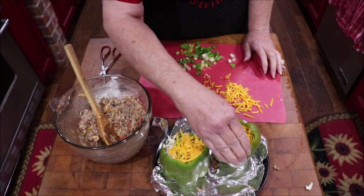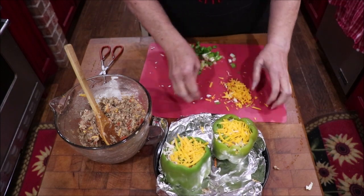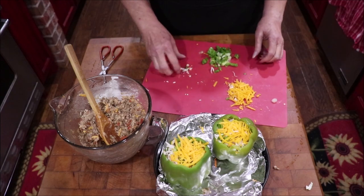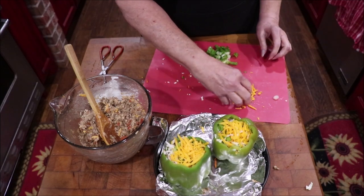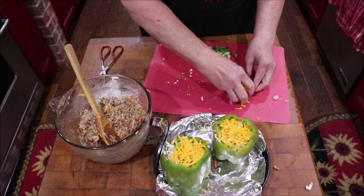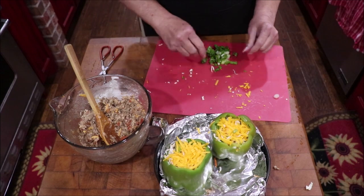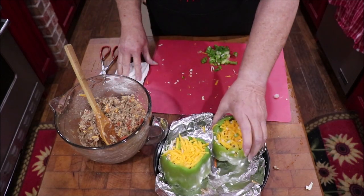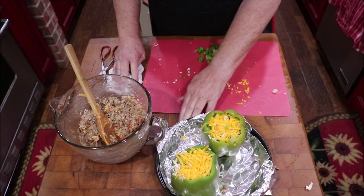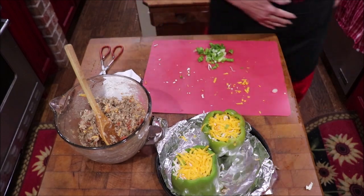My daddy would say, 'yum-mul-dee-scrunchles.' I'll save some of this for the top when I get it done, but let's go ahead and put a little bit more cheese in there. I'm going to put these into a 350-degree oven and let everything get real good and hot, and let the top melt and brown a little bit. I'll bring you back and show you what they look like.